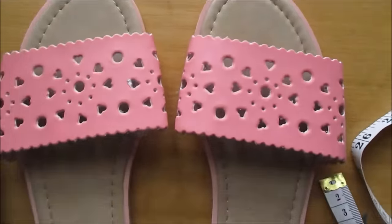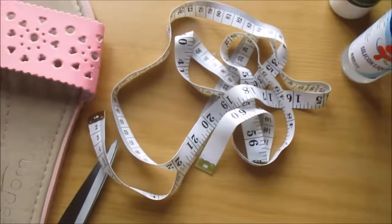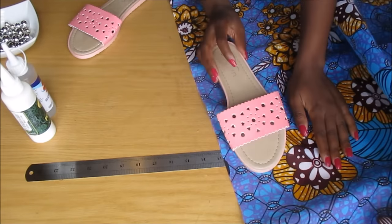Let's get straight into the video. These are some of the materials that you will need — I'm going to list everything in the description box, including the type of glue and poach that I use.